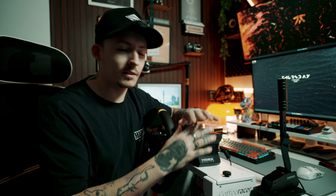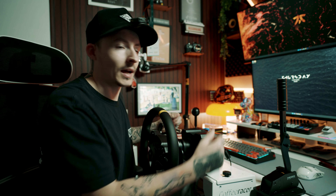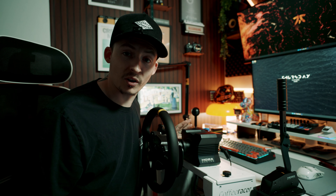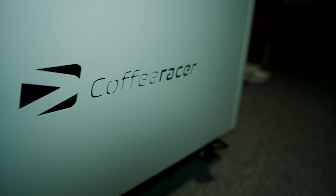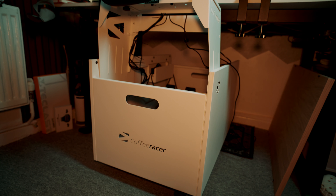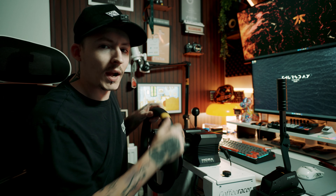This is my first ever rig setup. Normally I'd have the pedals on the floor sliding all over the shop and the wheel on the desk rumbling all my stuff. I appreciate Coffee Racer for sending this out. As soon as I got on this thing — the drifting, the driving — everything just felt like I was in the car, I was in control. Instead of the TV wobbling and shaking from me ragging around corners, this brings stability and more immersion into the game itself. You feel like you're inside a car, inside a cockpit, and you just feel secure.